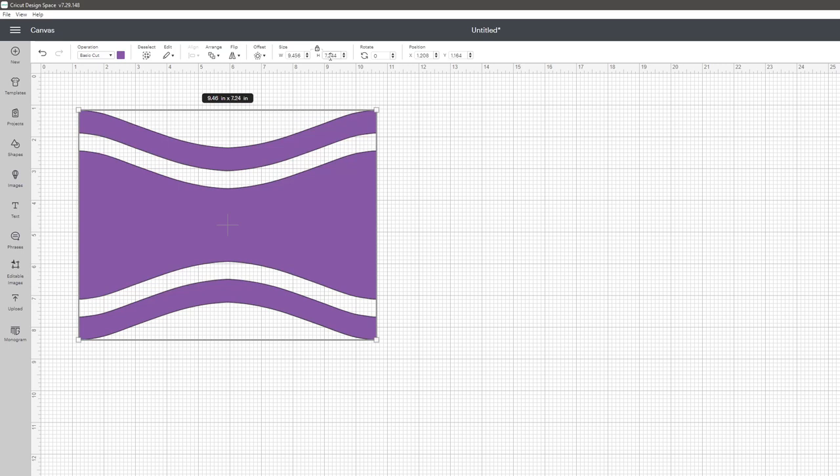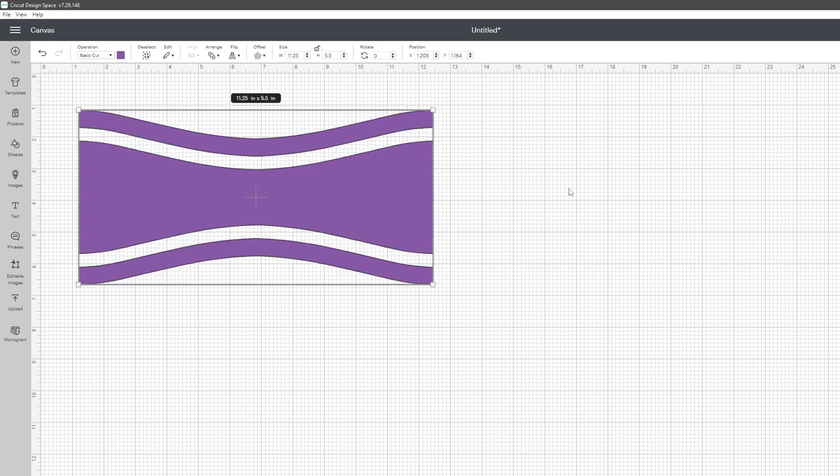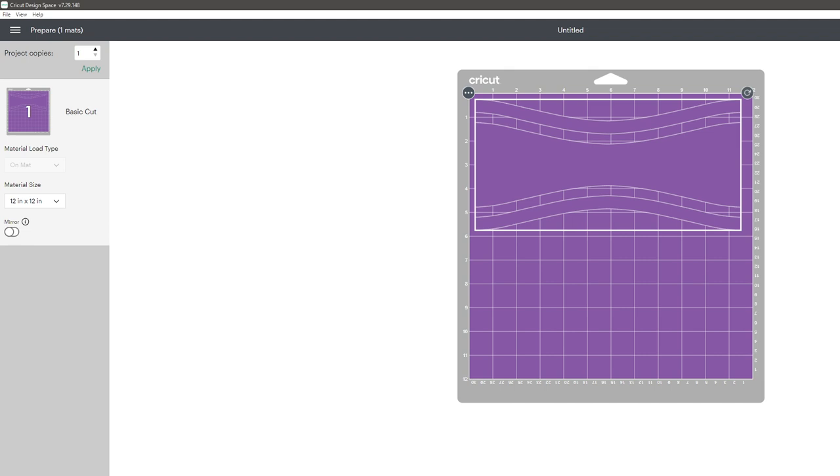I measured the cup — about five and a half inches tall and nine inches wide (I'll put it in the description) — and then I went ahead and cut this on my Cricut. This shows that when you purchase these templates you can really do a lot with them and you're not limited to the original design. Think creatively and you can create some amazing things.